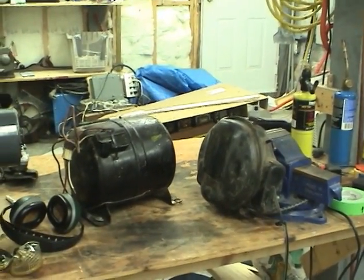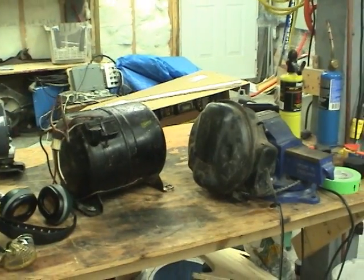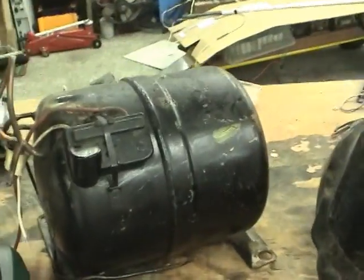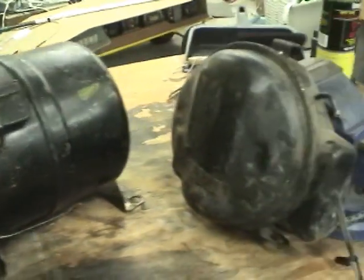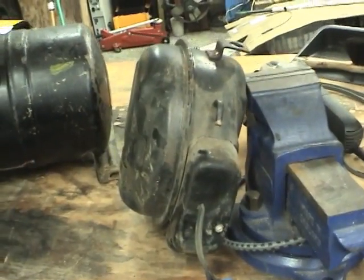Hi guys. I was at the local scrapyard recently and they had bins full of literally hundreds of refrigeration compressors, so I picked up a couple of the oldest ones I could find to see how they work. I've got a big cylindrical one, similar to the one on the condensing unit I showed in the refrigeration system video, and another sort of pancake-style compressor out of an old fridge or freezer.